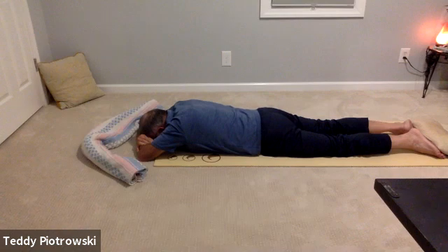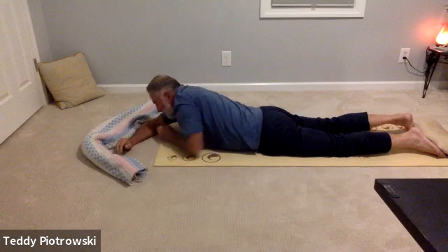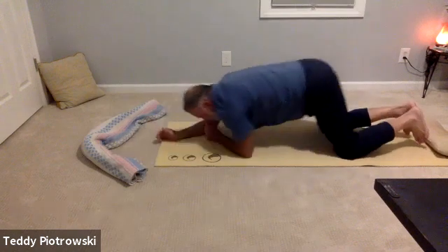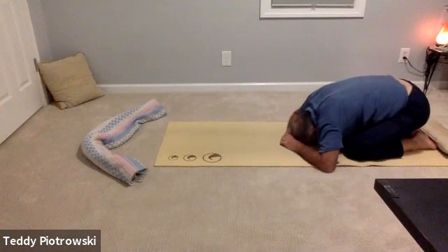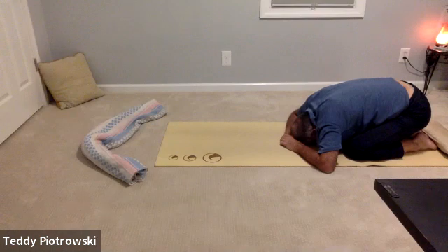You can stay longer if you'd like, but we're going to slowly press up into all fours and transition into child's pose. He'll bend the knees and just bring his buttocks back towards his heels, resting the forehead against the hands, making a pillow. Just feel that nice stretch.